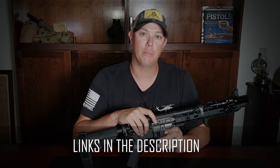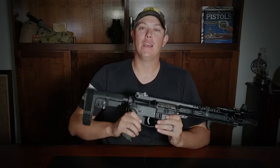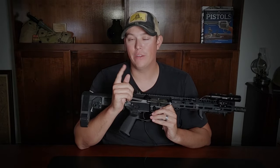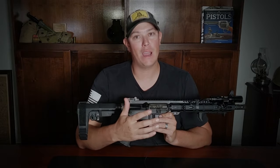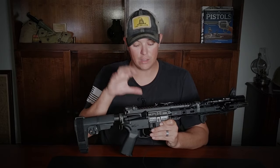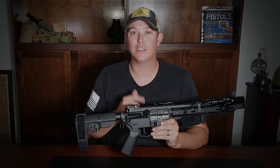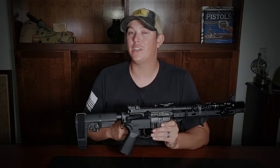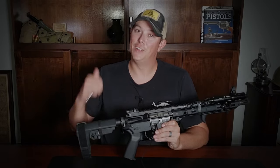A binary trigger definitely takes a lot of getting used to. Controlling that rate of fire and the movement of your trigger finger is something new, so it's something you're going to have to practice to get good at. In a minute we're going to take this over to the bench and get a closer look at the trigger and weigh the trigger pull, but first I'm going to roll in some shooting footage — you get to see my very first shots with the binary trigger.